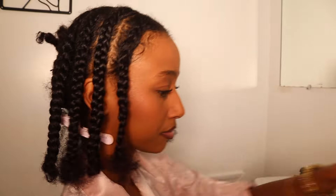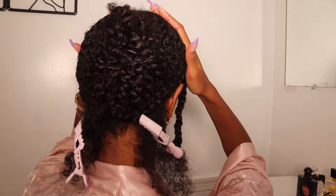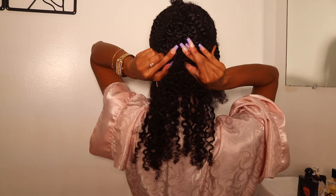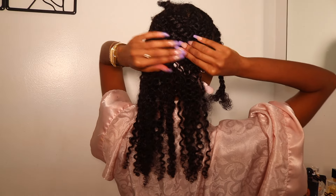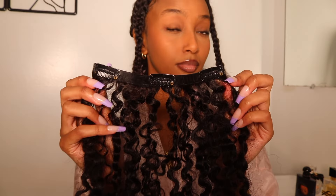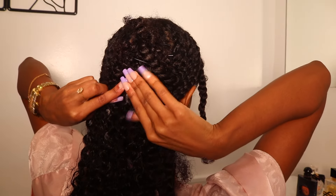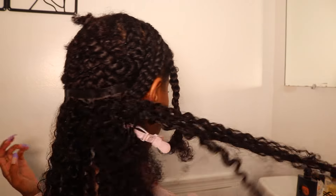Now we're about to bobby pin everything up, but this part is very simple. This was the longer part of the process — putting the clip-ins in literally takes like five minutes maximum. Once everything is bobby pinned up, all you have is the leave-out in the front and the leave-out in the back, and we're ready for the clip-ins. One thing I love about these clip-ins: whatever products you put in your natural hair, you can go ahead and put them in the clip-ins and they will work perfectly.